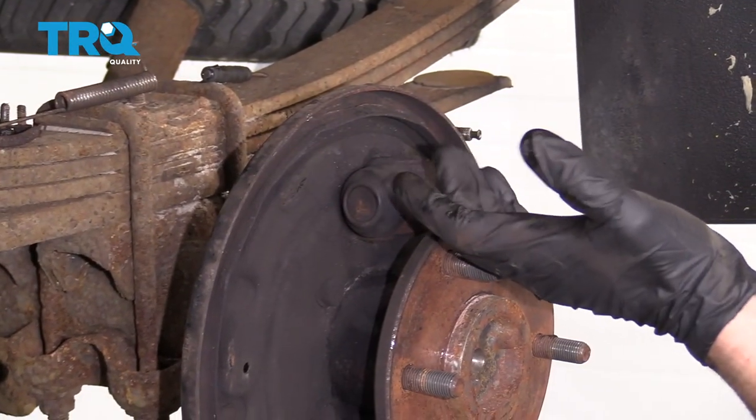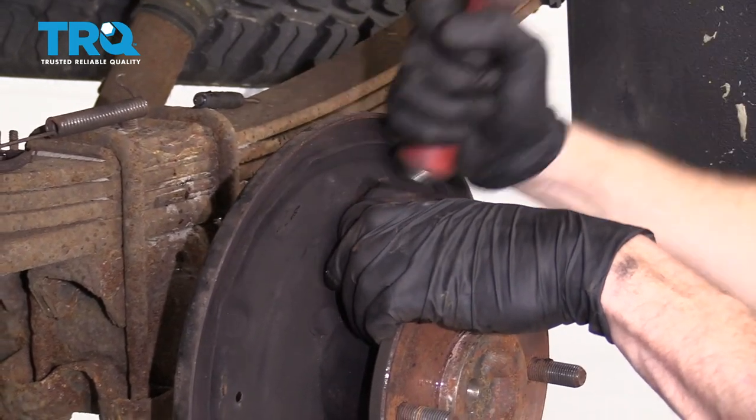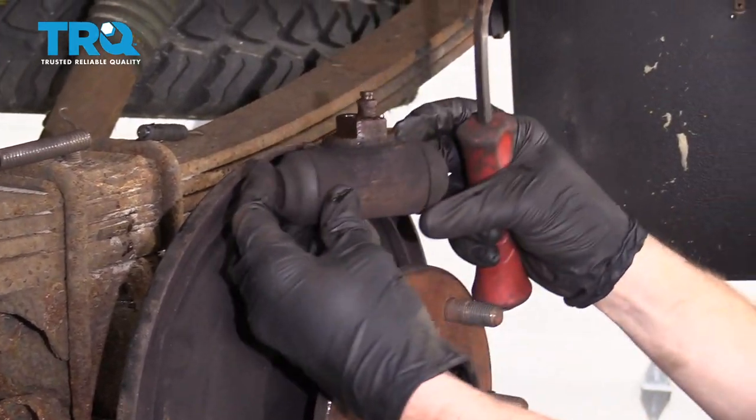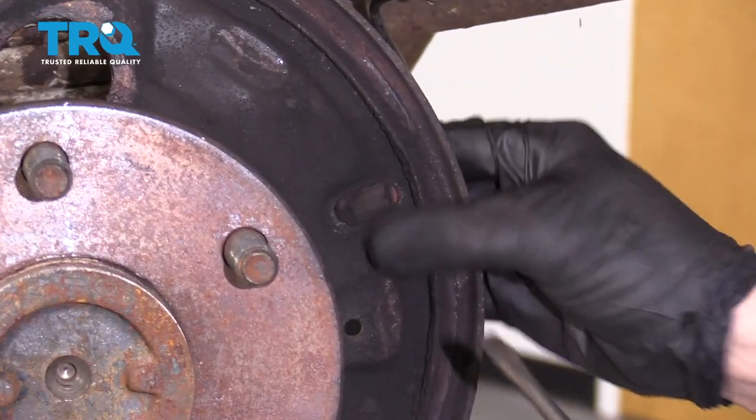At this point, the wheel cylinder should come free. You can give it a loving bonk or pry it away. Feel around on your backing plate and you're going to find these little rubber plugs — I like to save them.